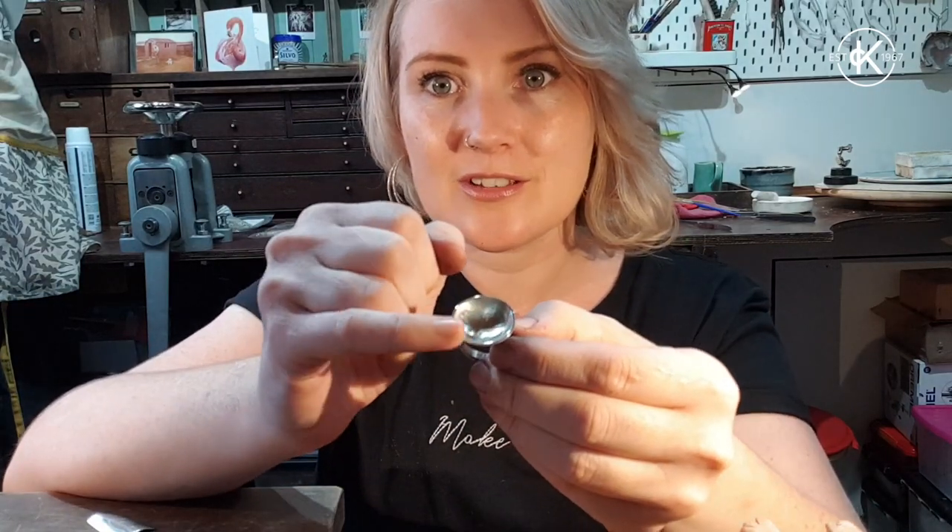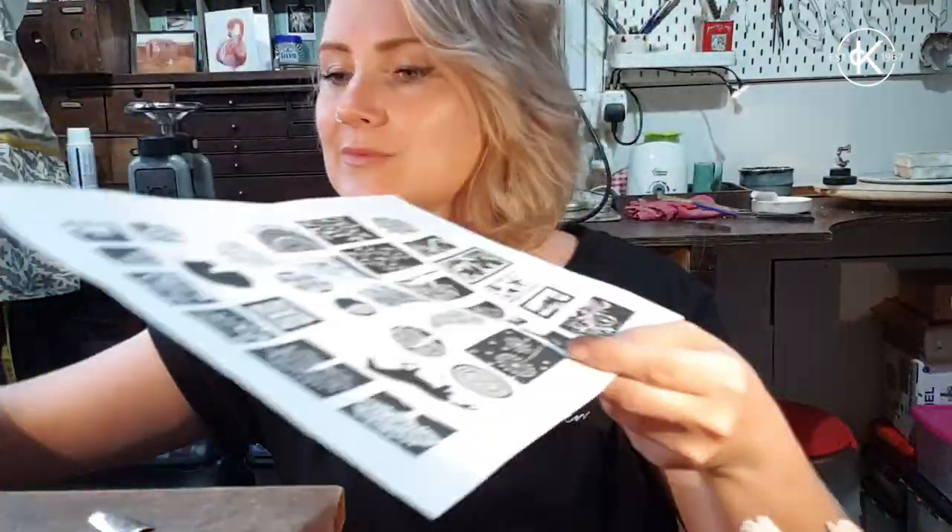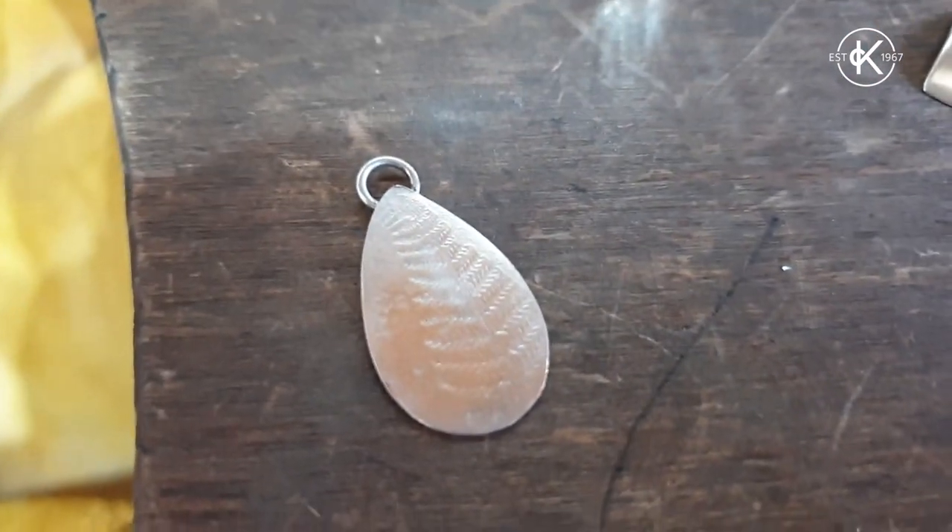I found that electro-etching copper and brass gave a very similar effect to acid etching — a nice clean edge — and the bonus, apart from being much safer, was the speed: about 15 minutes here, and it looks almost as deep as an acid-etched piece that took 45 minutes to an hour. The silver was a whole different ball game and posed a lot of problems.